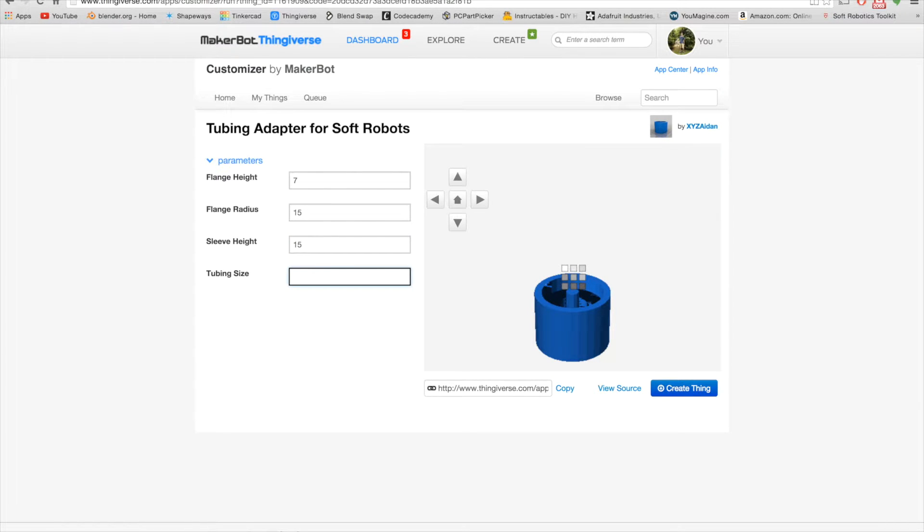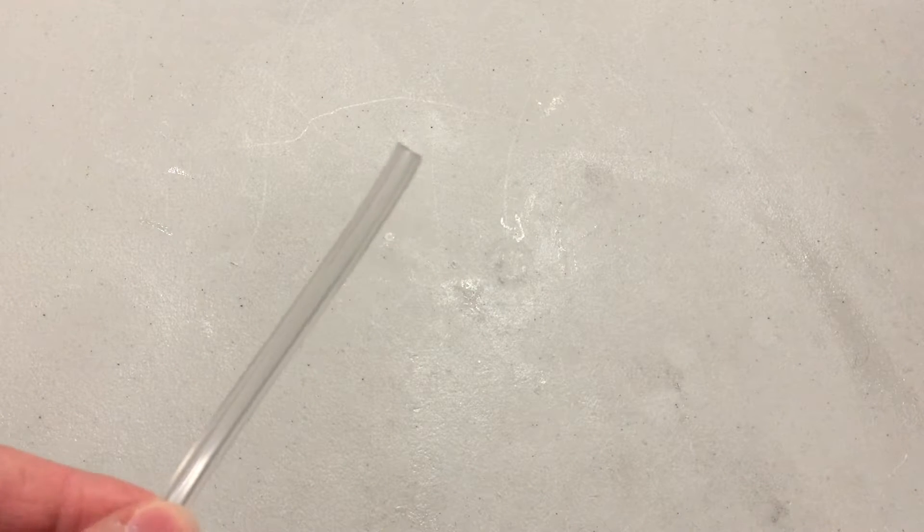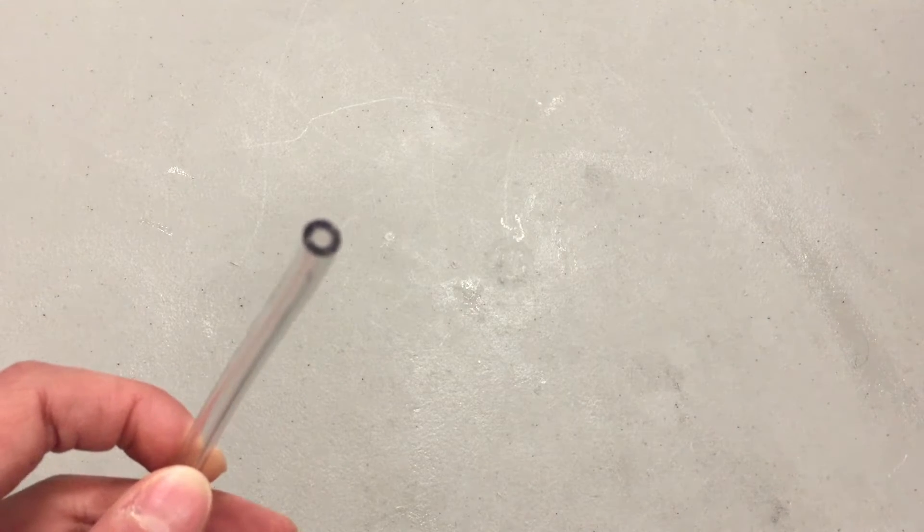Finally, the tubing size parameter should be filled with the outer diameter of the tubing that you're using. Keep in mind: outer diameter. Also, make sure that you change this measurement to millimeters, as tube size is often in inches. Once you've filled out all the parameters in the customizer, you can print it out.